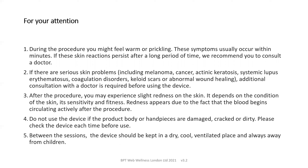A few notes for your attention. During the procedure, you might feel warmth or prickling sensations, and these usually occur quite quickly. But if they persist for a long time, we recommend a doctor is consulted. Serious skin problems such as cancers and skin rashes, blood disorders, and heavy scarring require an additional consultation with a doctor before using the device. After the procedure, the skin may redden slightly. This depends individually on the condition of the skin, its sensitivity and fitness, and is due to the fact that blood is circulating more actively after the procedure.